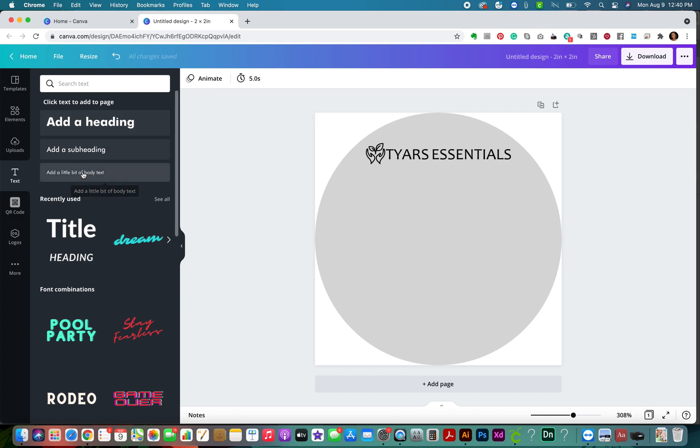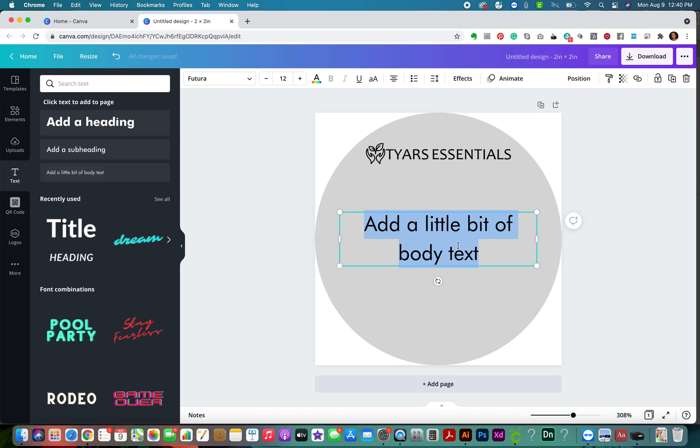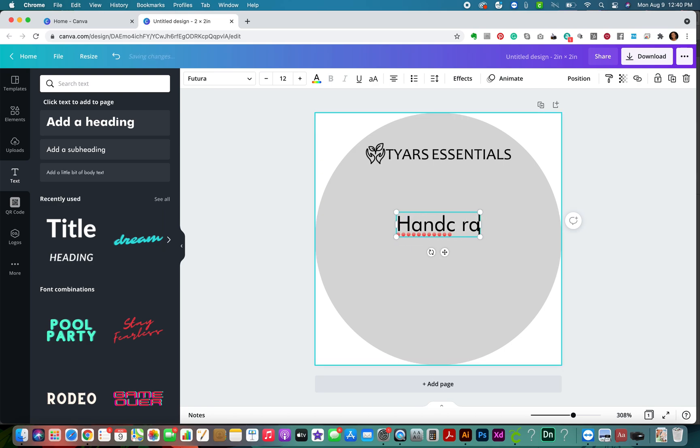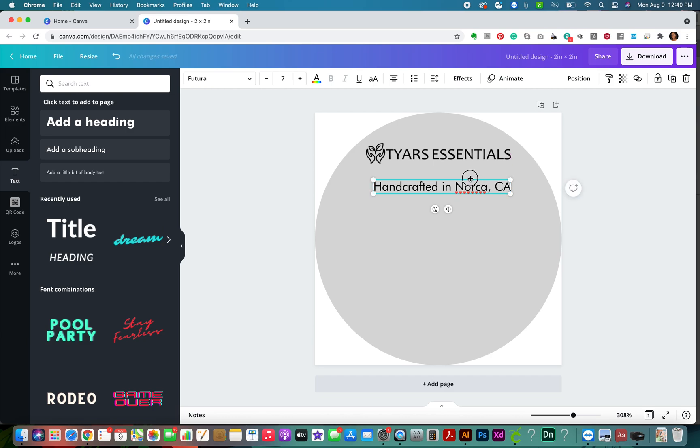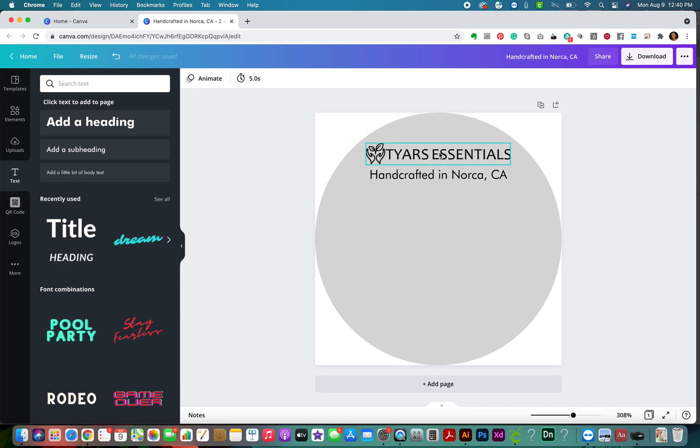For your labeling, you need to include where your product is made, so I'm going to add a little body of text. This is going to say 'Handcrafted in Norco, California.' I'm going to make this about seven points and then center it - it snaps right in place. Okay, so I've got who I am and where it was made.